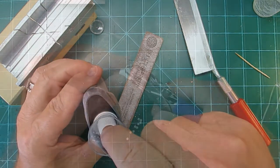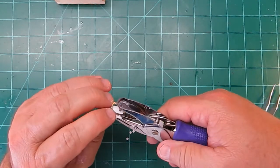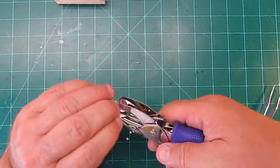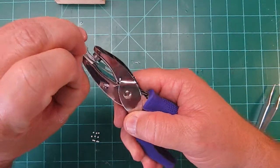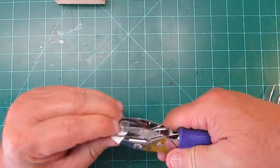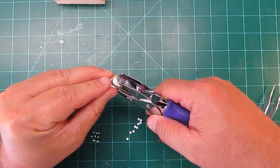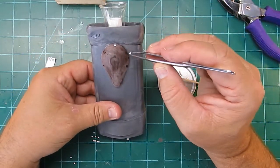Here I'm making little rivets. I like making my own sometimes — you can get whatever sizes you want, you don't have to go to the store, and you can get as many as you want by just clipping them out. Here I am putting some rivets on for bolt and rivet detail.